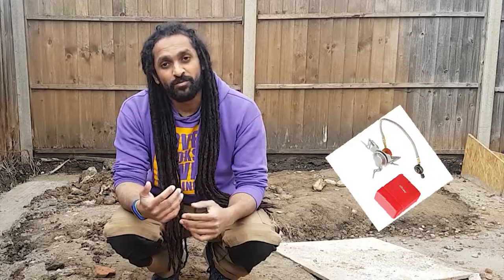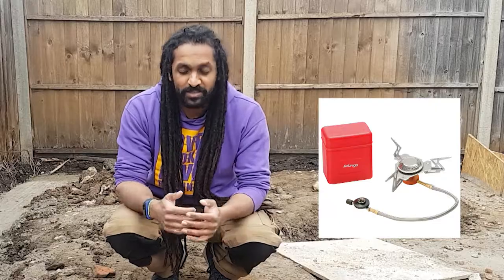Hey everyone, it's TJ, your friendly neighborhood youth worker, and I'm here bringing you another video. This time we're going to be talking about the DOV approved Van Gogh folding gas stove, which is used on DOV expeditions all across the place.